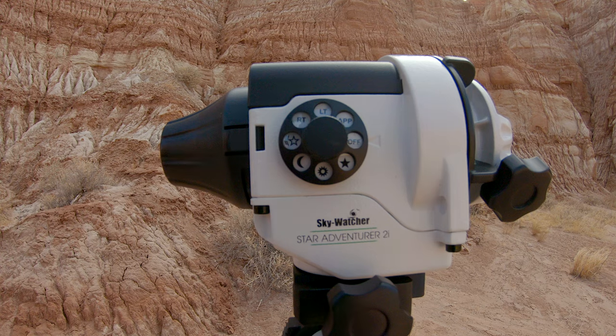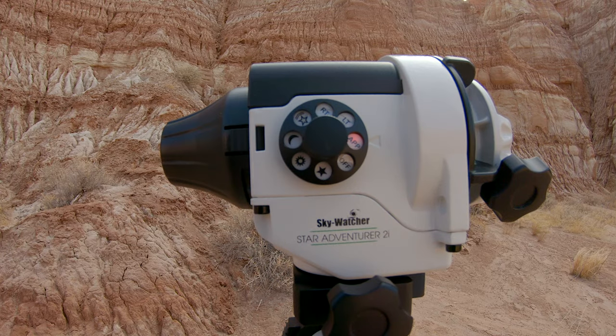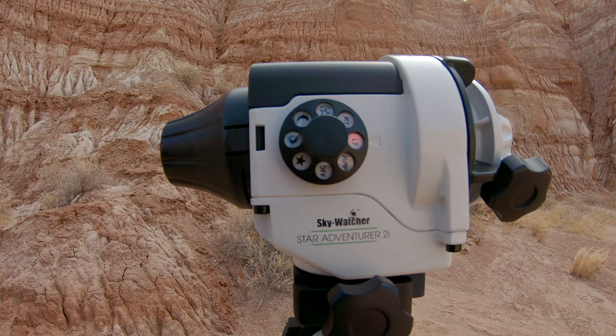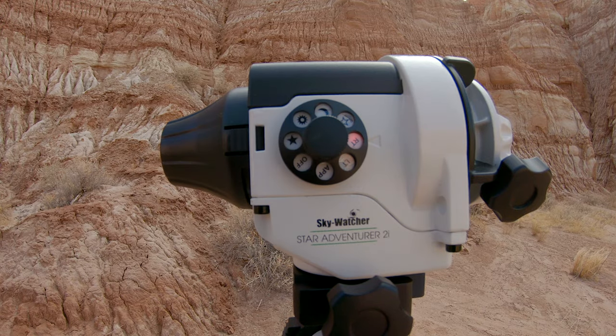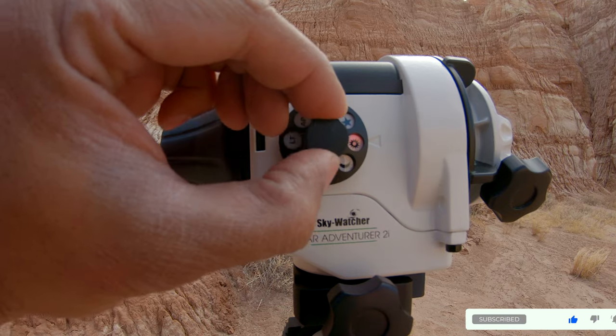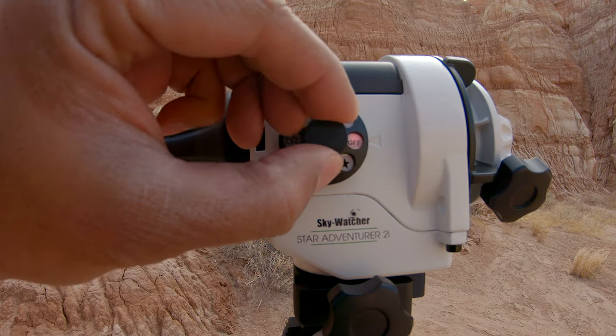Let's now look at the mode dial on this new tracker. You have a bunch of settings. First you have the app setting — when you turn that on you can connect your smart device to the mount and control it. Then you have LT mode which is the long exposure time-lapse mode, RT is the regular exposure time-lapse mode, the star icon is the astro time-lapse mode, followed by lunar tracking, solar tracking, celestial tracking, and then off.